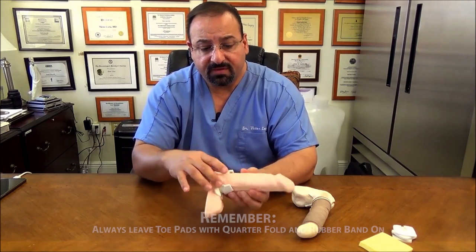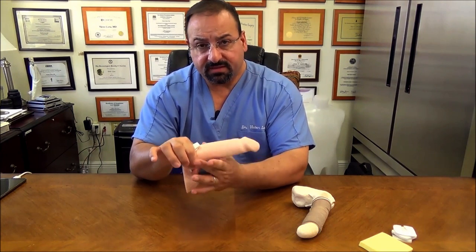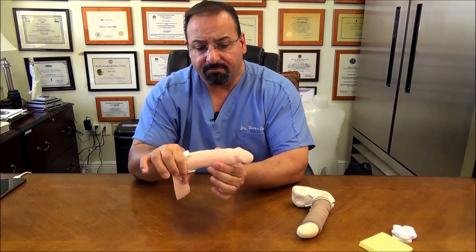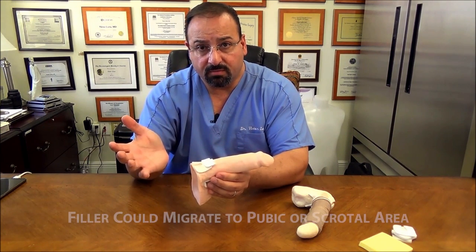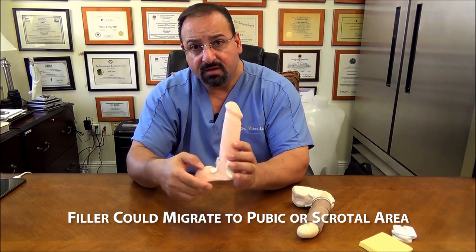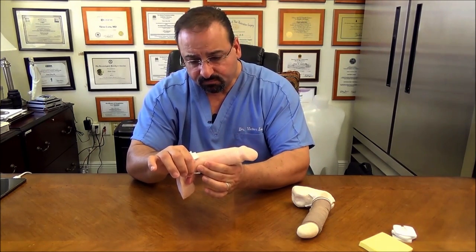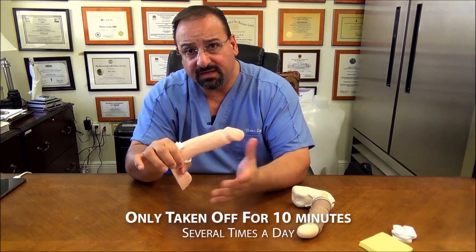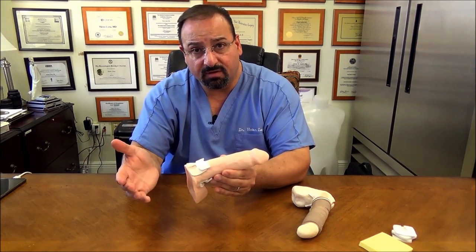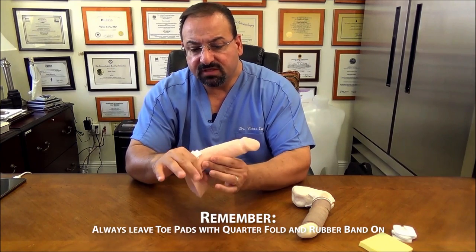Another technique: when you're about to change your wrap, take your wrap off but always leave your toe pads with your quarter fold and rubber band on. Always leave your rubber band and quarter fold on because that prevents filler loss. If you take off the quarter fold and rubber band, the filler could migrate down into the pubic or scrotal area. The rubber band and quarter fold, worn up to day seven, are only taken off at 10-minute intervals a few times a day — morning, afternoon, evening — but must go back on.